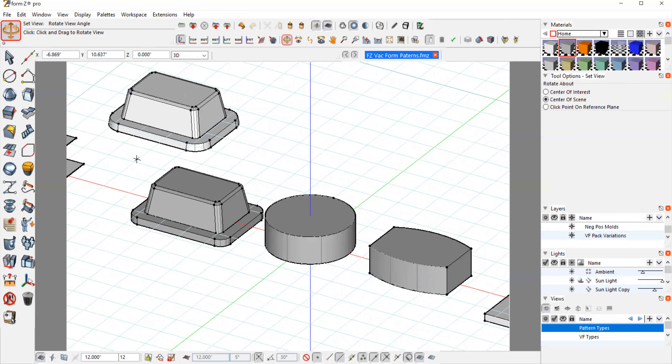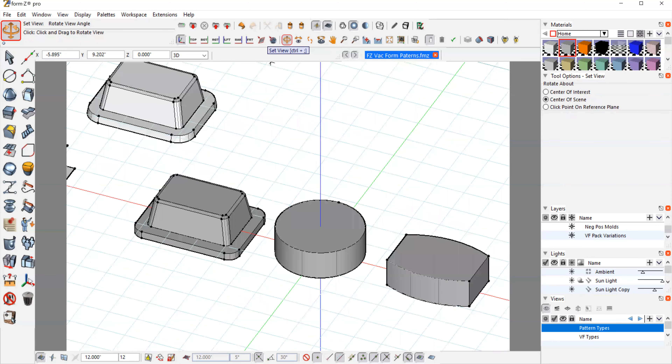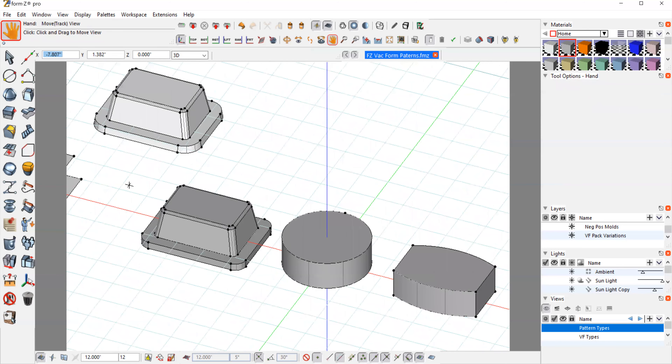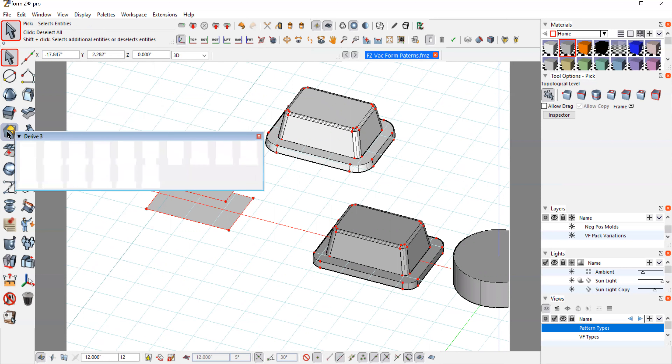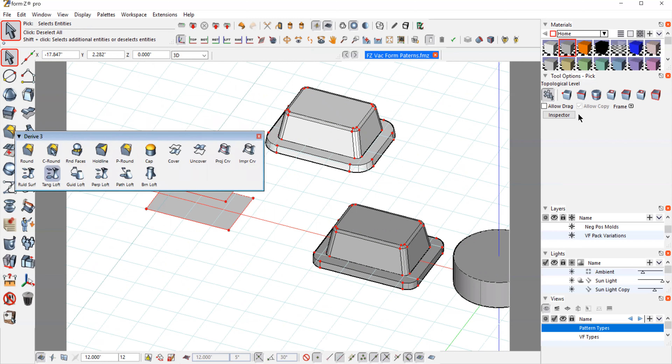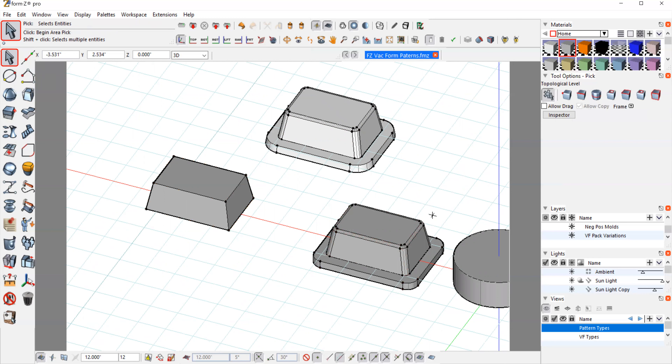Now, if we don't have a draft angle tool in the particular software we're working in, we can build it manually. I have two sources here — I built the bottom source and then another source smaller. I used lines that I rotated at 10 degrees, so I can just build and fabricate those angles into my part. I'll just loft these with caps on and follow the same process. So there are many ways to build that if you don't have a draft angle tool.